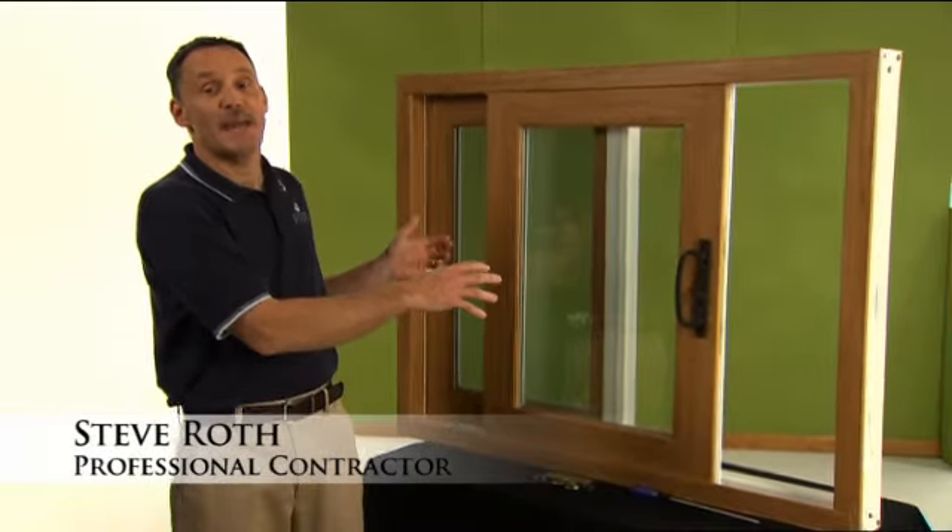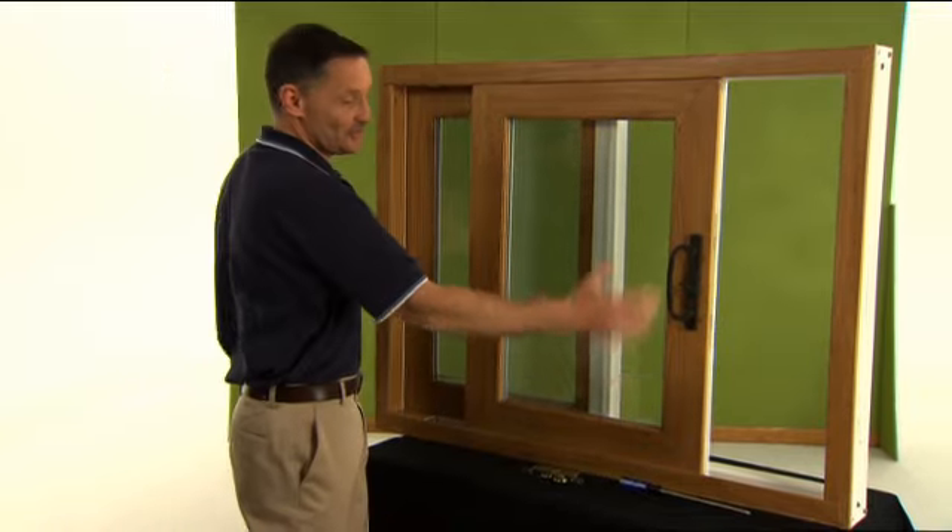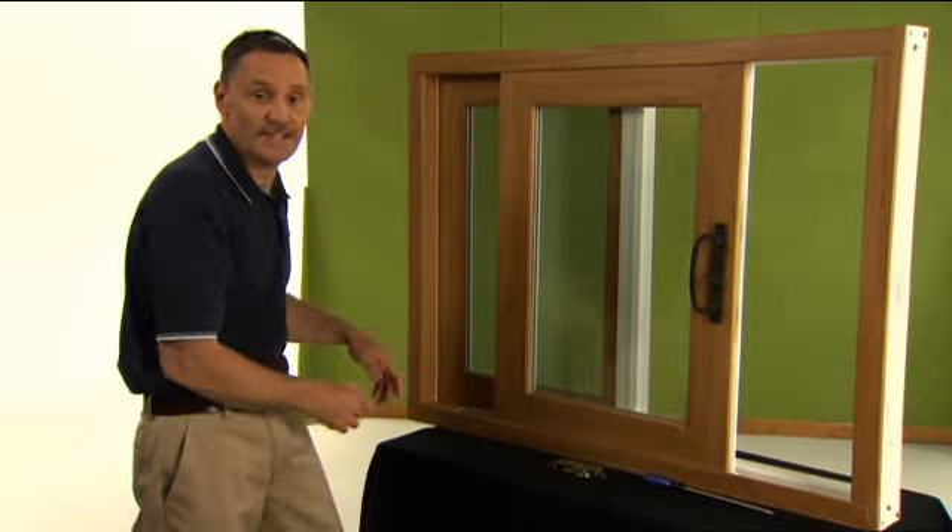Hi, I'm Steve Roth. Let's take a look at your sash roller adjustment for a patio door. And naturally, this is a smaller patio door, so we can really show you the detail of what's happening here.